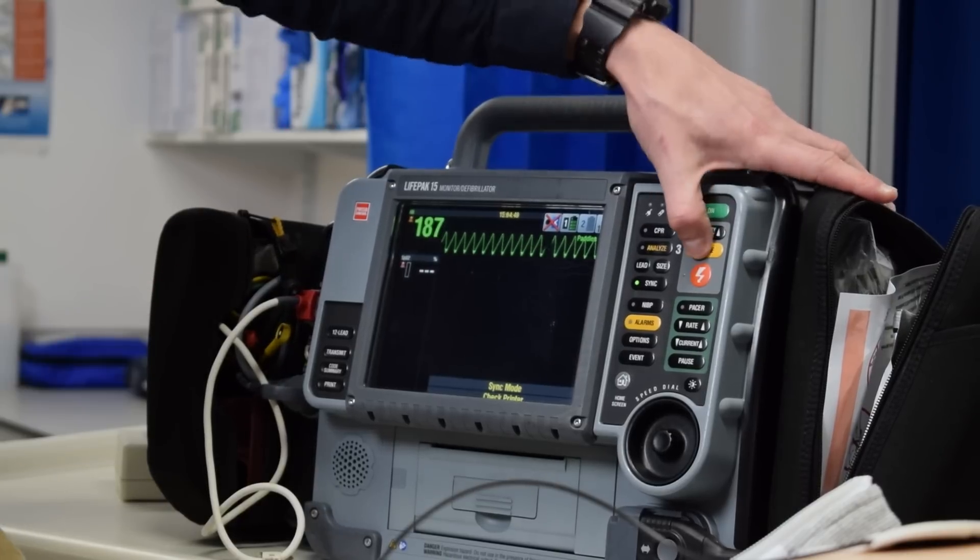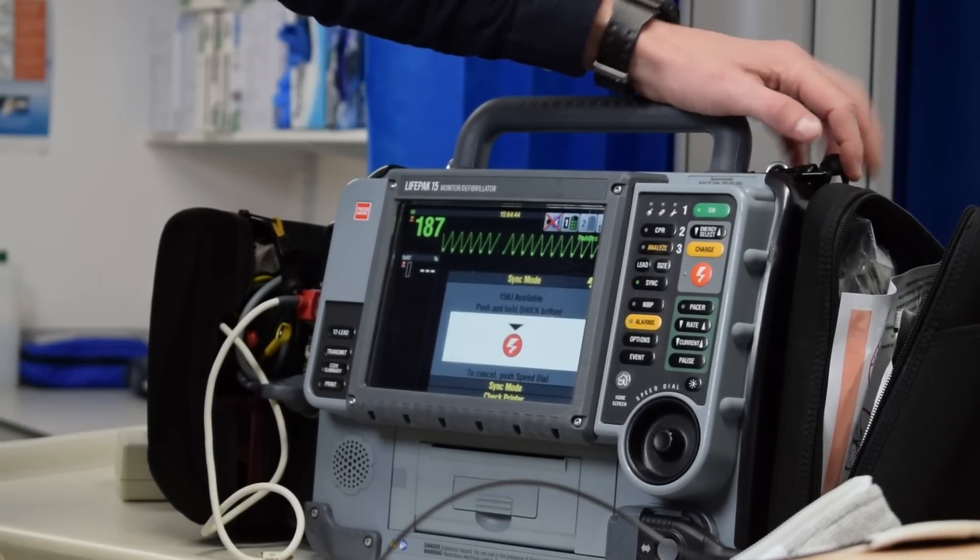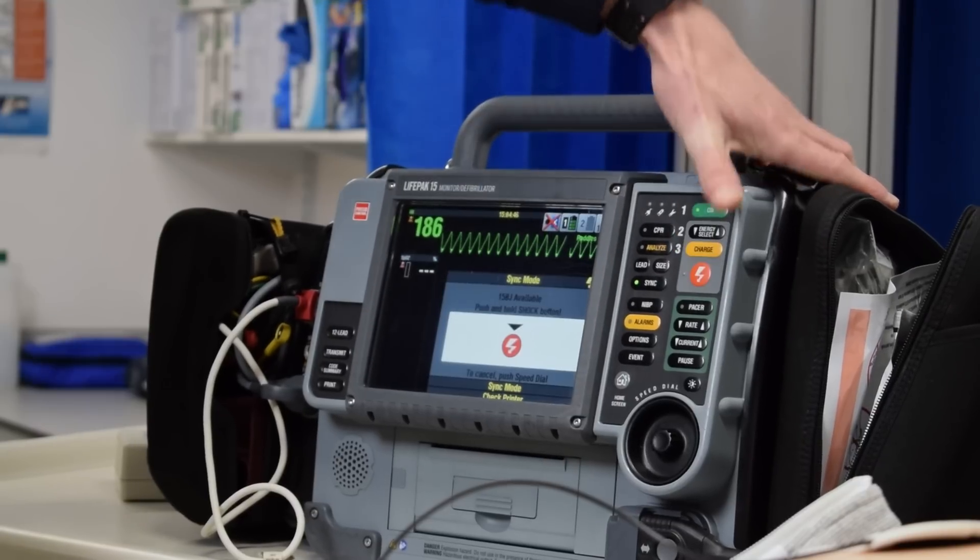We need to make sure we're on sync and shock again. Let's jump to 150 joules. We're going to charge again and shock — remember, hold down the shock button.